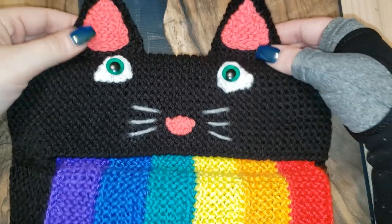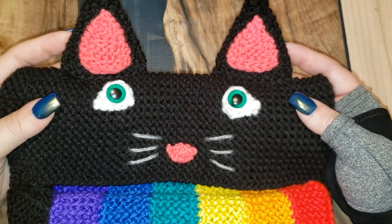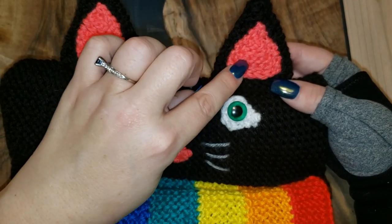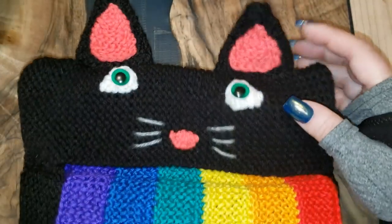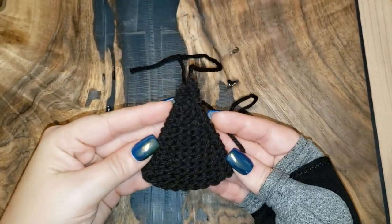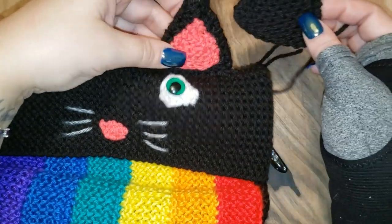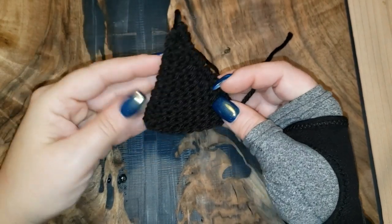We're going to start with the ears. These ears are actually six pieces total. I have OCD and when you stitch the inner pink part on the back you can see the little pink stitches, and that drove me crazy. So what I did is I built one already — this is one part of the ear, one triangle. I do four of these because two makes up one ear: the front with the pink, then the back, and I stitch those two together to cover up the pink.